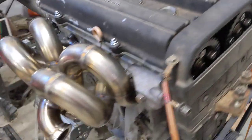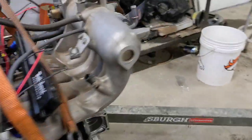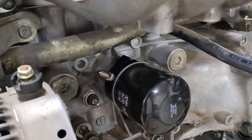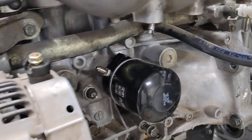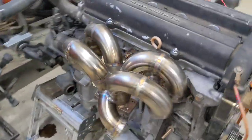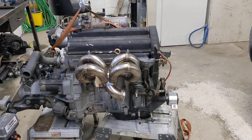I need to go and get the AN fittings — there's the return line. Installed the Mishimoto sandwich plate and got the AN fitting for the oil feed line. I should have brought the turbo down — that would have been fun to see what it looked like with that guy. Stay tuned!